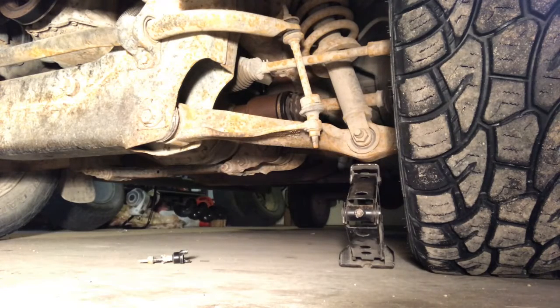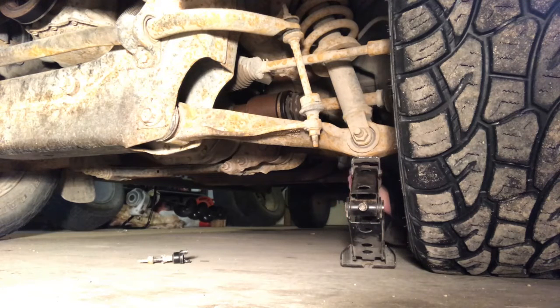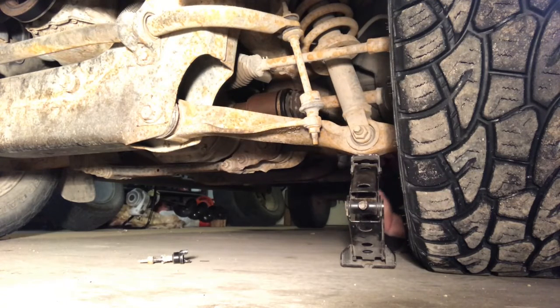Now that I have my spare out, it's time to put the jack in place. From our user's manual, the jack goes under the lower control arm. Put it into place finger-tight, then use your wheel wrench on the end of your scissor jack to lift the vehicle up. These scissor jacks are nice and simple — you can lift a lot, but it's a pretty slow process.